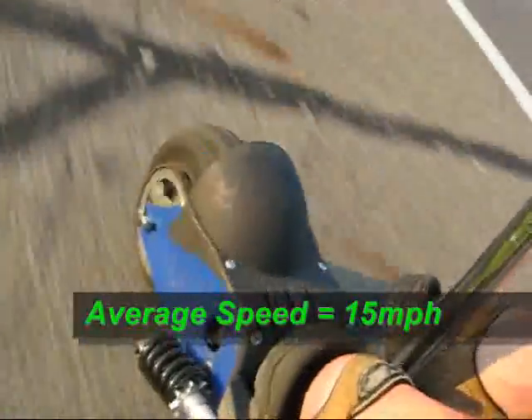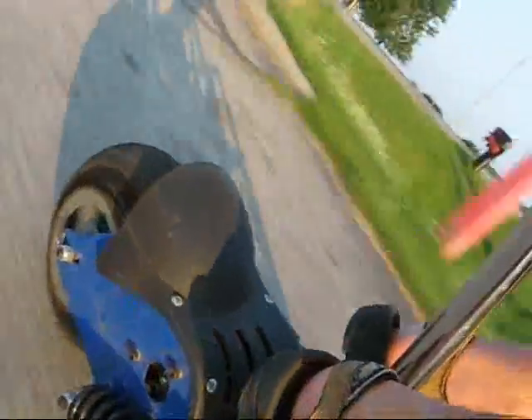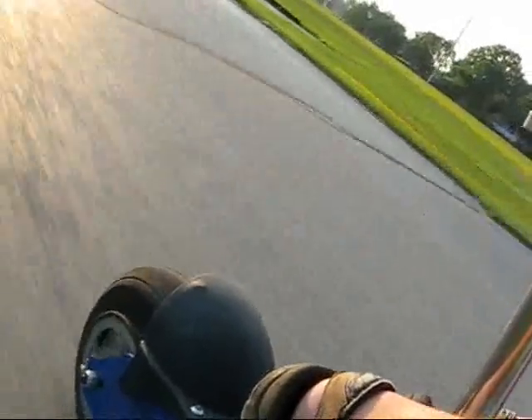Everybody wants to know what kind of speeds you get off this thing. Average speed was around 15 miles per hour on a flat surface. My top speed going down a hill before my upgrade was 17 miles per hour, because the engine would slow it down, and then it shot up to 23 miles per hour once I put that freewheel clutch on. The freewheel clutch did reduce my torque a little bit going up hills, but I gained about a mile per hour, so my average speed went up to close to 16 miles per hour on a flat grade.